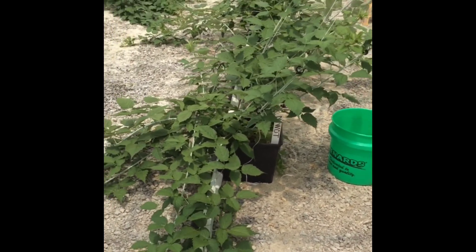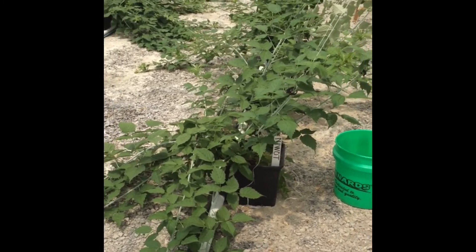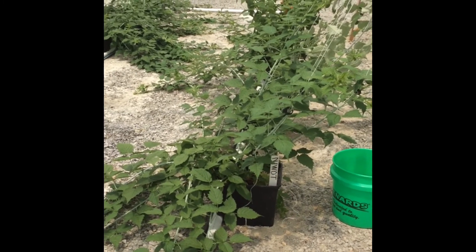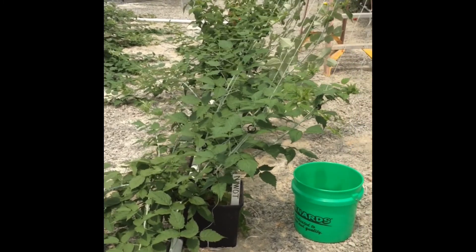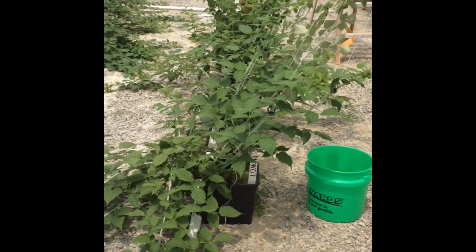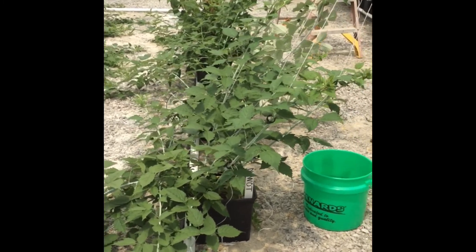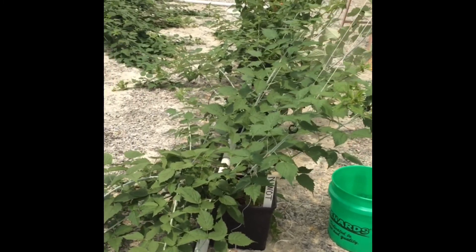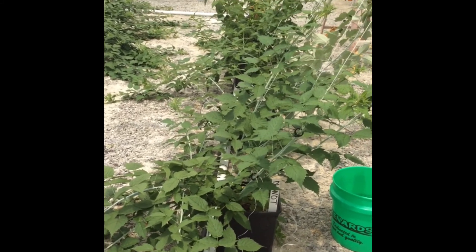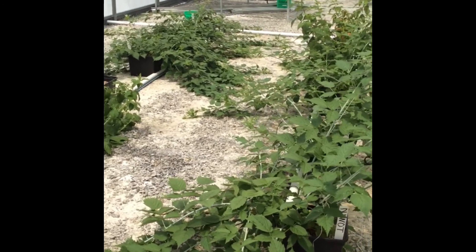Another little demonstration project that we have started in the hydroponic tunnel was looking at four different raspberry varieties and focusing on some different training options. Black raspberries happen to be my favorite small fruit, and so I thought we would stick a couple of black raspberry varieties in the tunnel just to see how they perform.